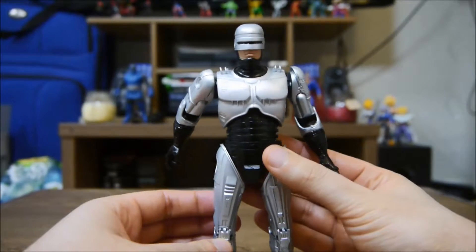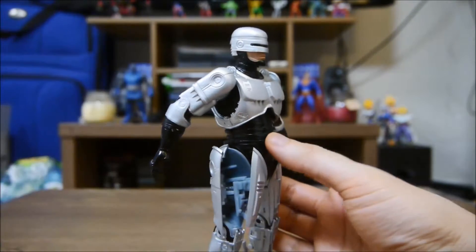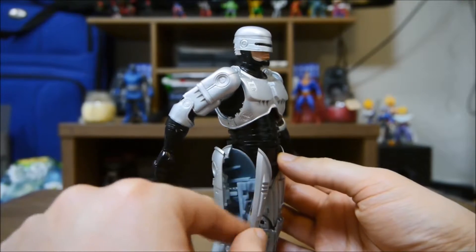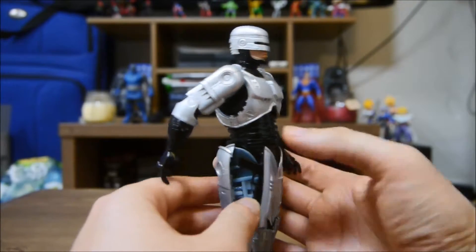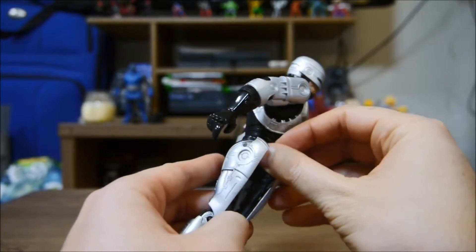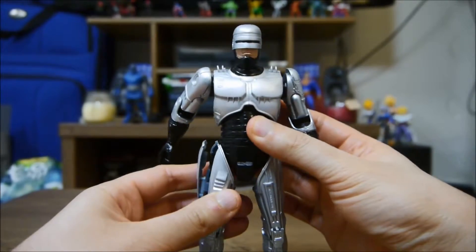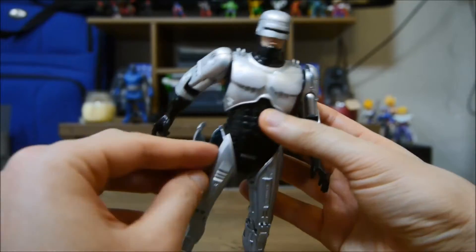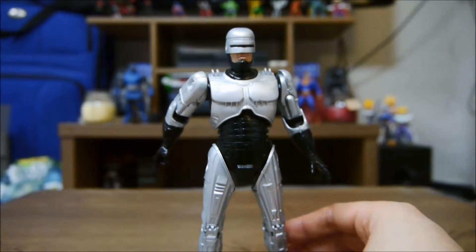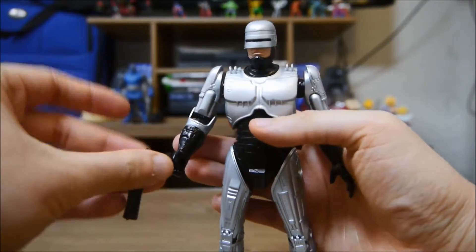Check this out — NECA actually installed this huge piece here where the gun goes inside the thigh holster. It's a little annoying to put in, but I actually got it in. You close it and then the gun is stored inside his thigh. Very cool that they did that.